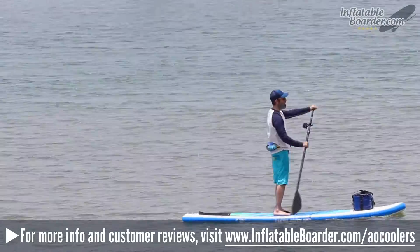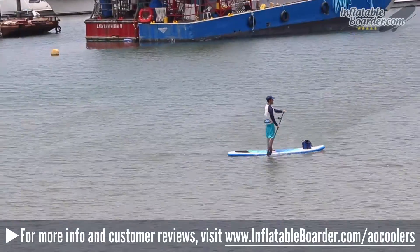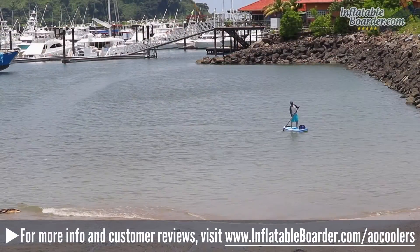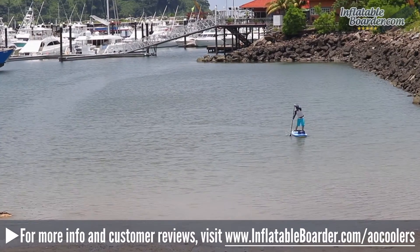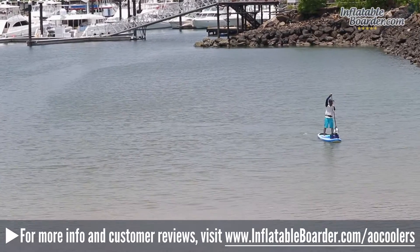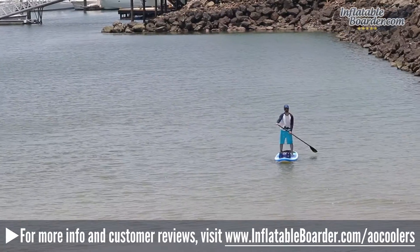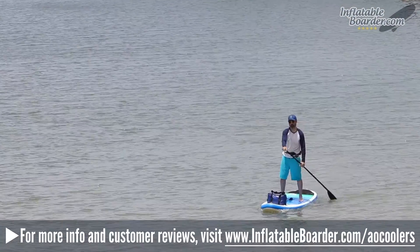As advertised, our cooler didn't leak or sweat, and the carrying handles and adjustable shoulder strap make it super easy to carry around. Securing the cooler to your board is simple to do, and the company also sells an optional suction cup mount kit for hard SUPs or a tie-down kit for inflatables. AO Coolers currently offers the SUP Cooler in two colors: silver and blue. Between the two, we highly recommend the blue version as it won't show dirt or scuffs over time like the lighter silver color will.